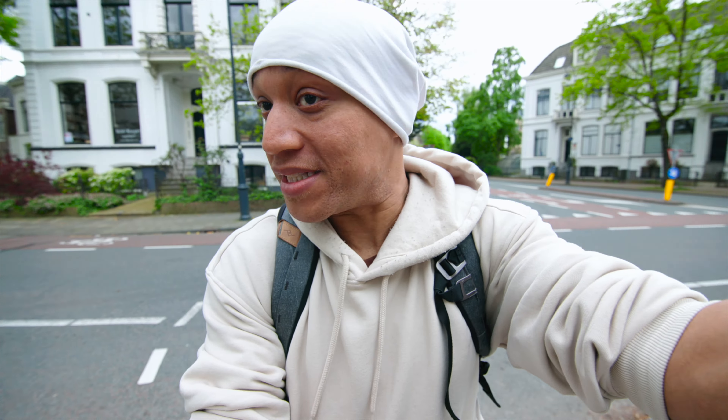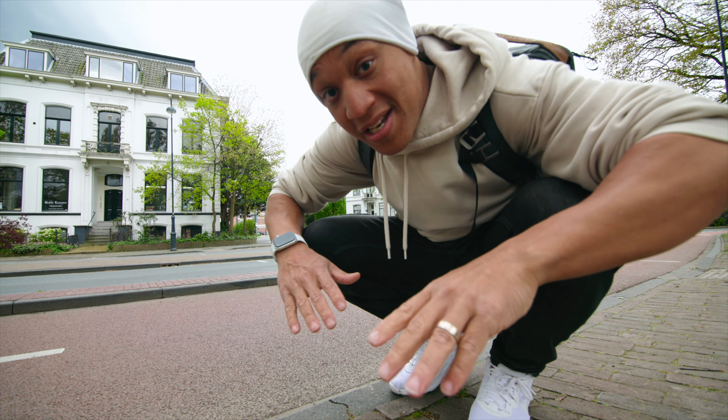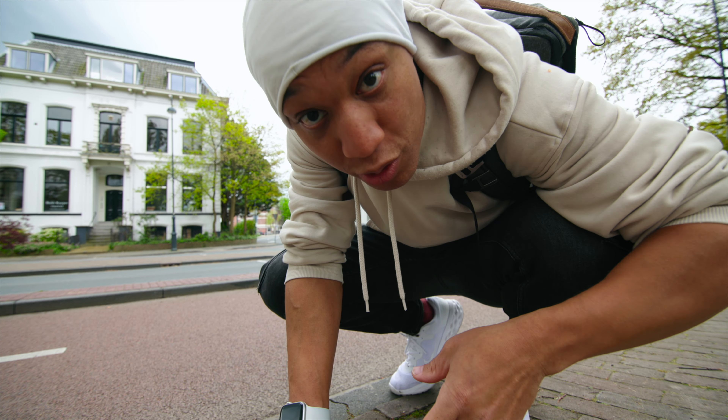Oh no, it's starting to rain. I got the wrong shoes on, the wrong jacket — I am not prepared. Hopefully it doesn't rain too bad because I am not prepared. It's just sprinkling right now.